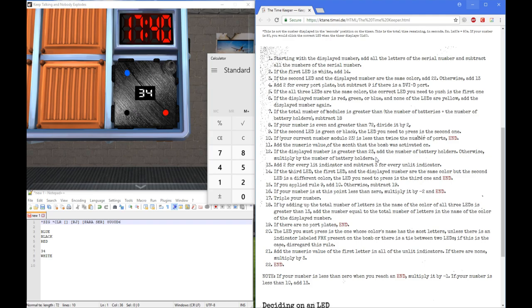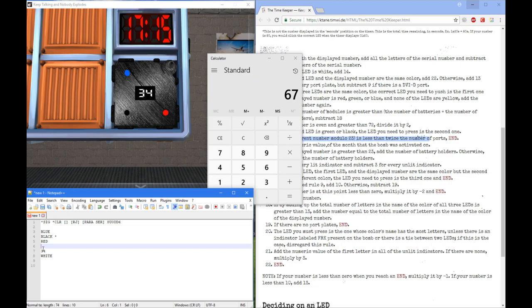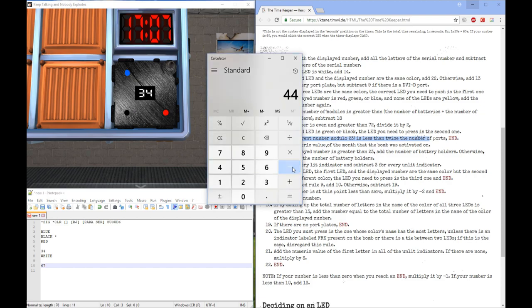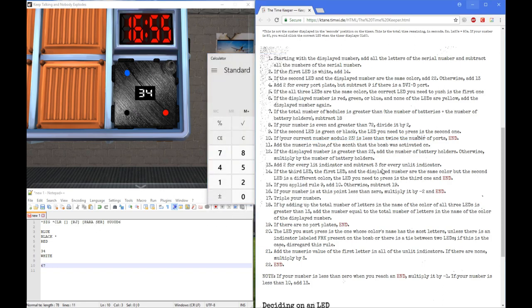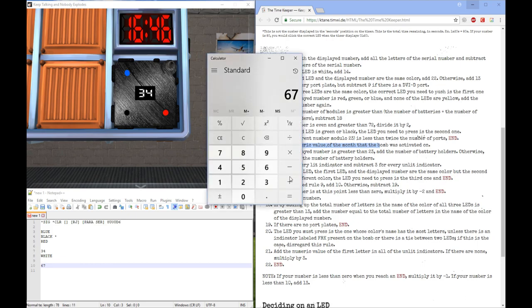Next, if your number is even and greater than 72 — nope. If the second LED is green or black — which it is, it is black — the LED you need to press is the second one. So we're done with that. We don't have to worry about pressing LEDs further. If your current number modulo 23 is less than twice the number of ports — 67, keep subtracting 23 until between 0 and 22: minus 23, minus 23 gives us 21. Is 21 less than 6 — which is 3 ports times 2? No, so keep going. Add the numeric month of when the bomb was activated — still July — so add 7. 67 plus 7 gives us 74.